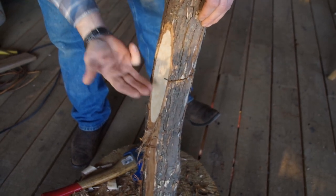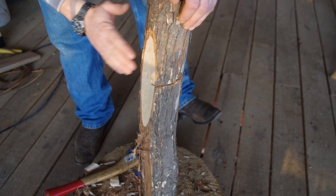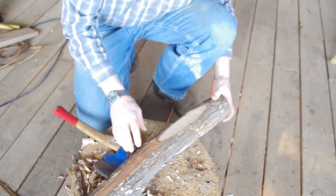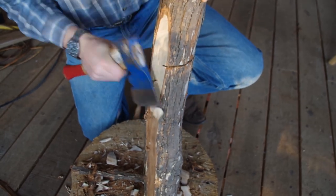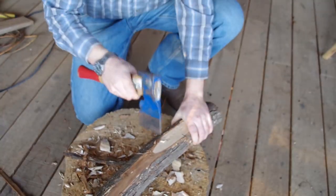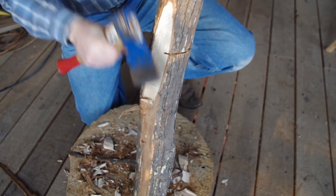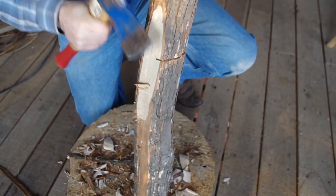You probably noticed as I was working down that I was getting some split-out. Anyone who works with wood knows about grain - if you're working against the grain you get tear-out. Here's a technique: when hewing, a lot of people make what are called back cuts. I've got a little curve here so I'm going against the grain on the next few hits, causing tear-out. To minimize that, I can make a couple of back cuts and then come down - you can see it's a little bit lower and that minimizes the grain tear-out.